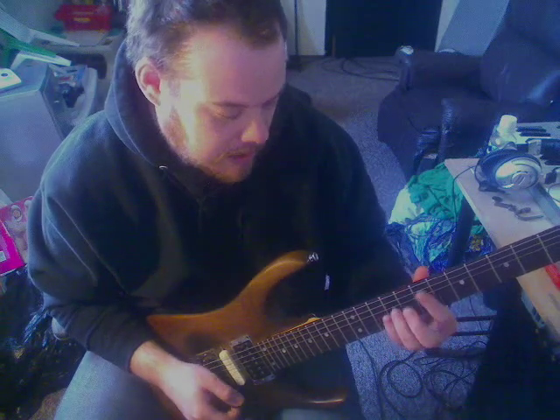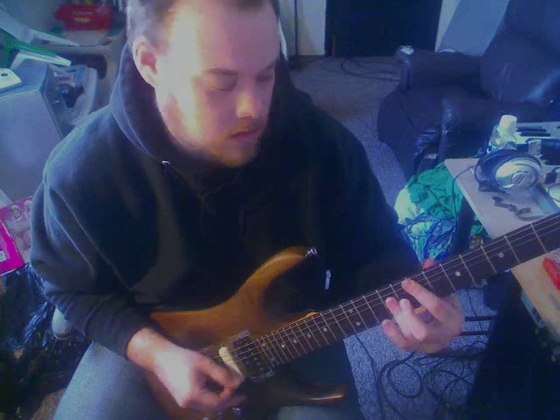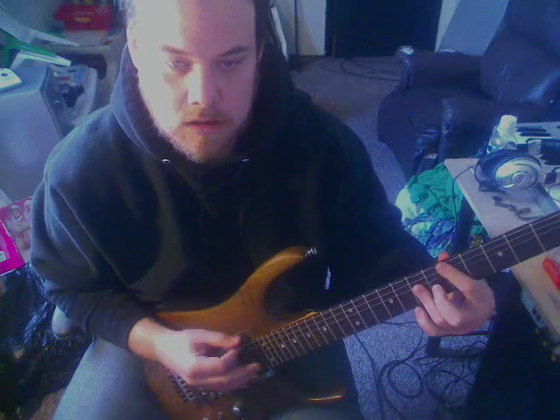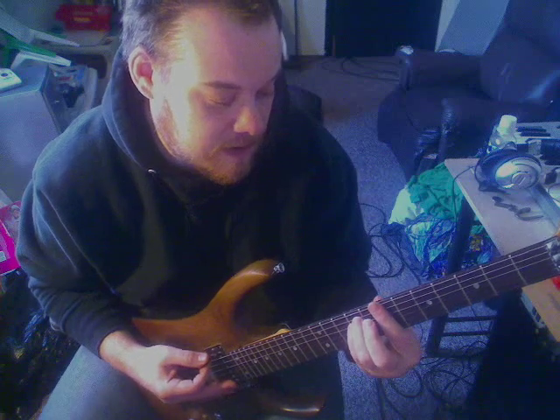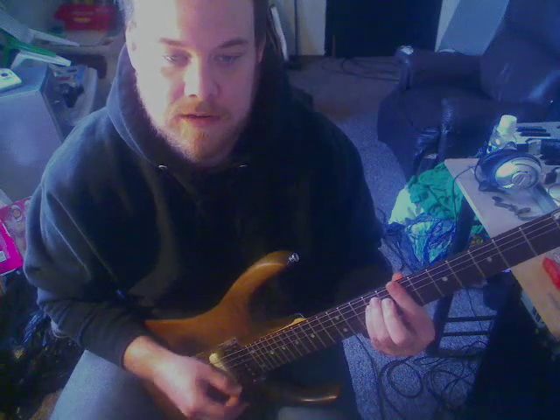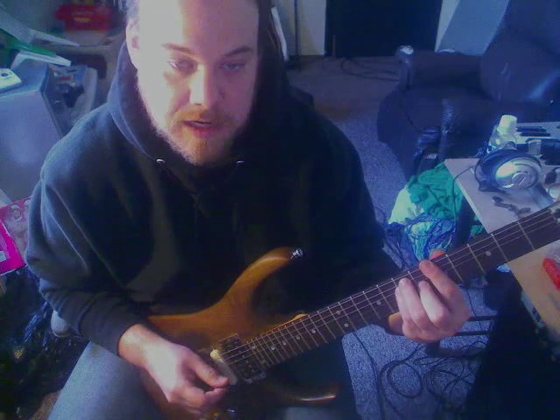All right. Now this part, most guitar players — probably 90% of them at least — would go... Minor on the first. So you have a B minor. I'll give you the easy way basically. The guitar players normally go... Major.